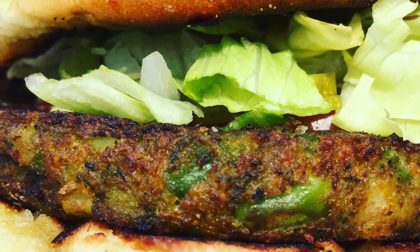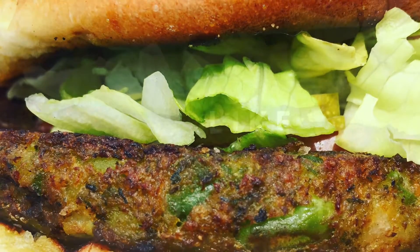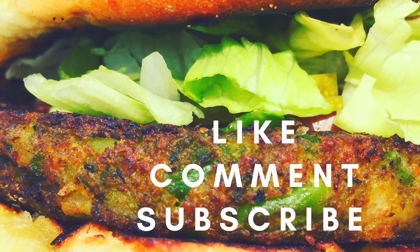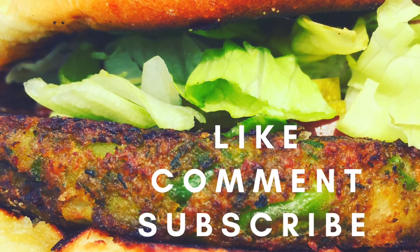Thank you so much for watching guys. Please subscribe for more. Bye!